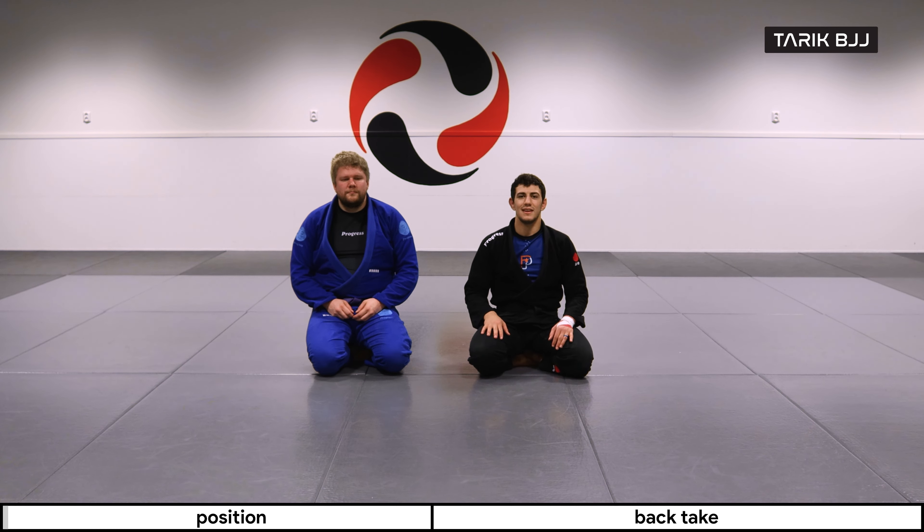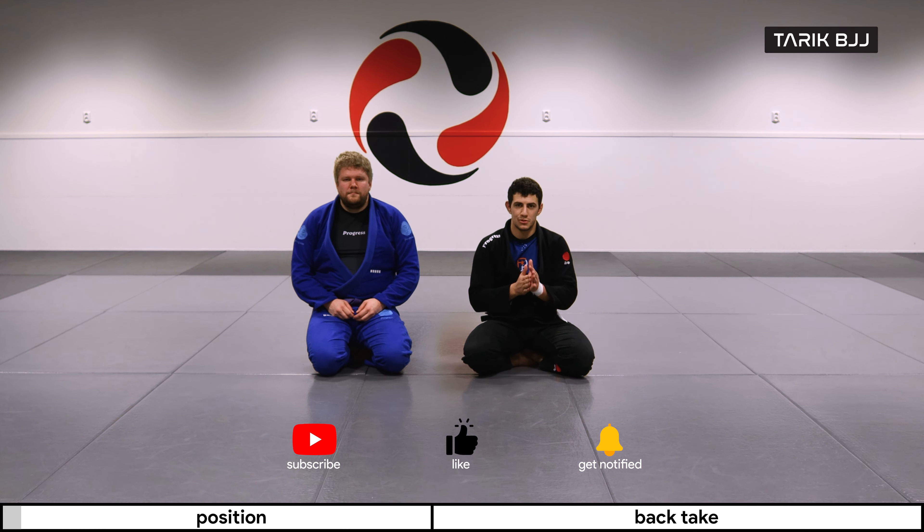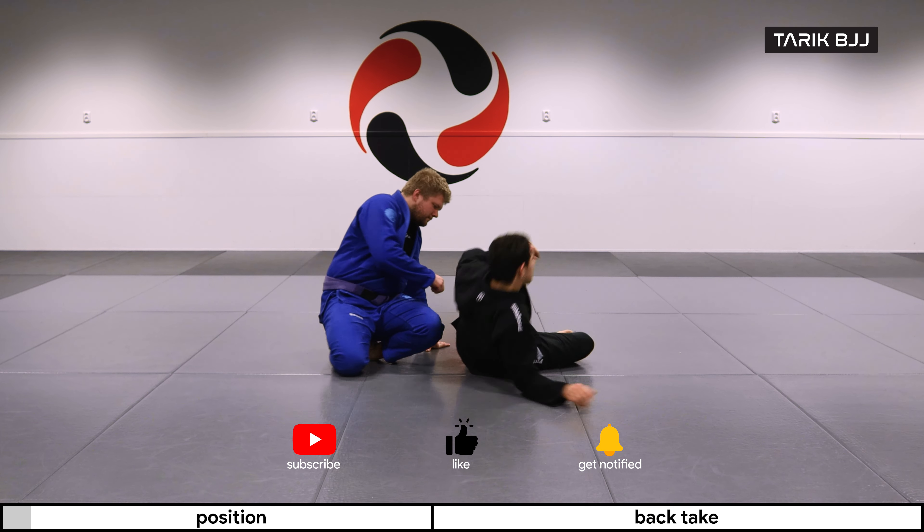Hey guys, welcome to another week here at The Geek Course. Today we're going to do a back take from the pendulum sweep setup. Like last time, we're going to start here in the closed guard.